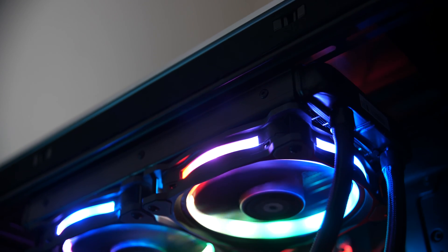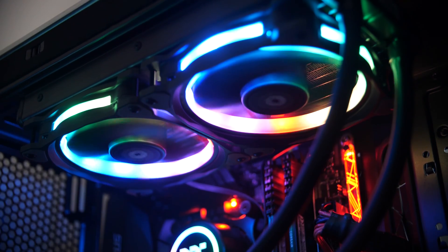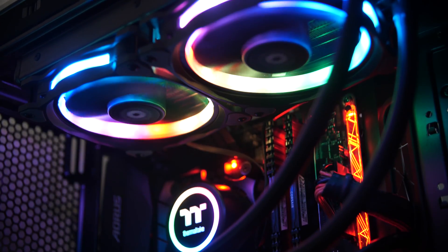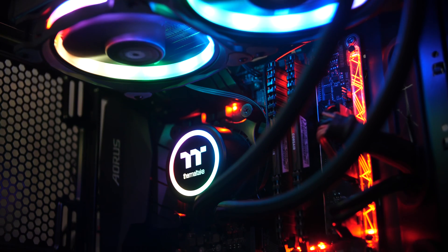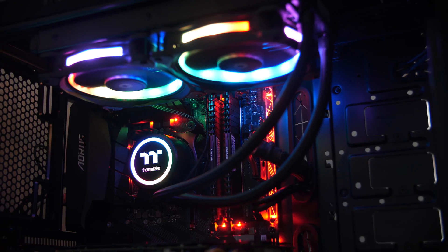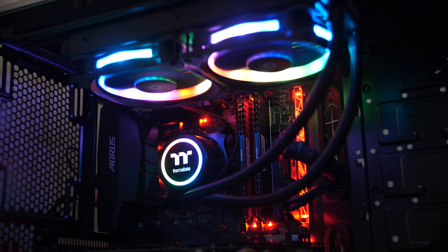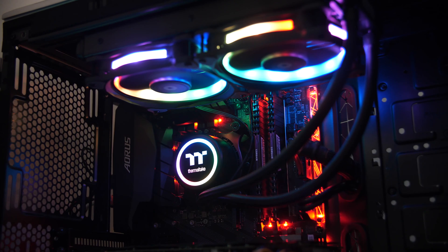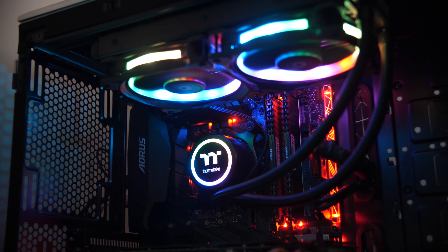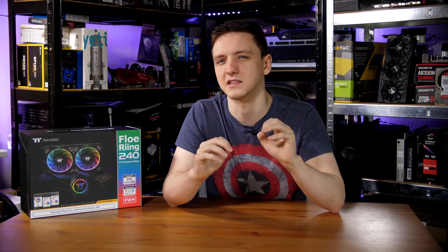Once installed, it does look fairly nice. However, the RGB animations the software provides are very static and jumpy — it jumps from one color to the next with no smooth transitions. It's actually a more limited RGB experience than other coolers. If you're buying this cooler specifically for flashy RGB, this isn't the nicest implementation I've seen — it really comes down to personal preference.